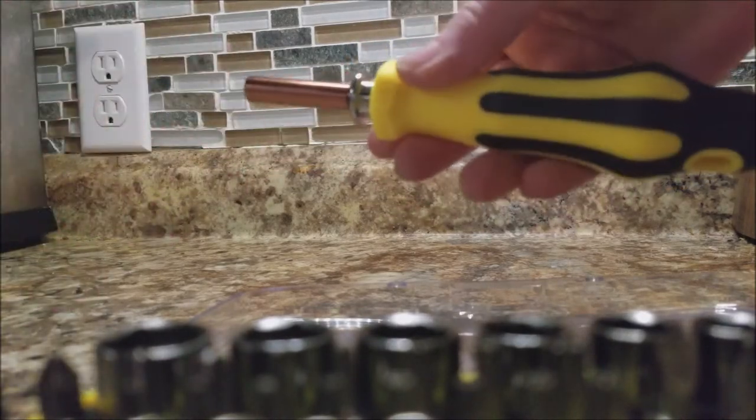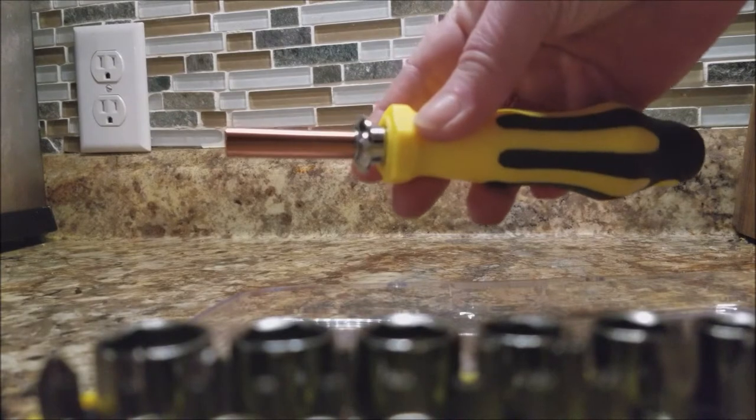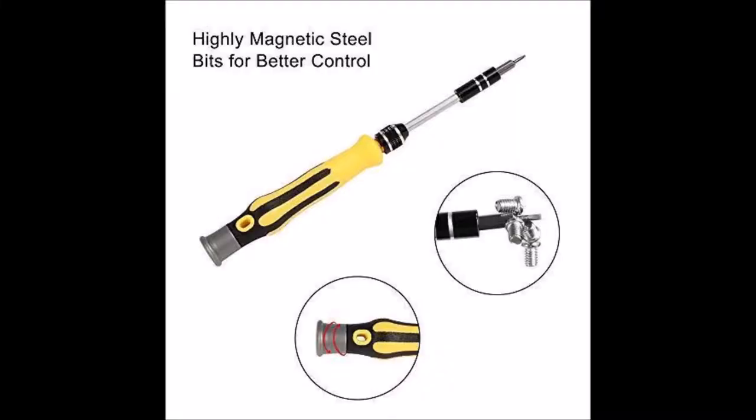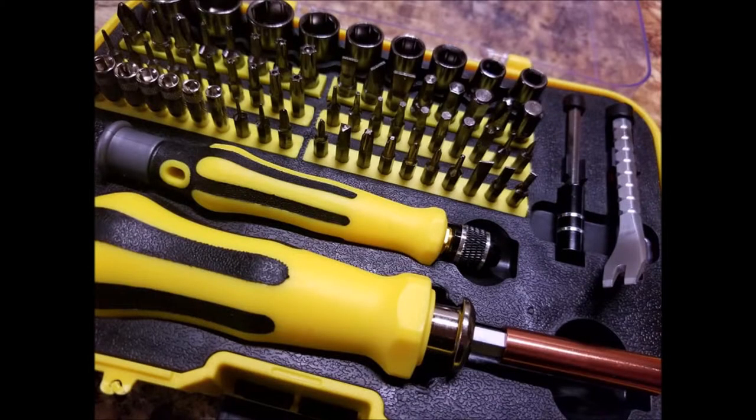It's perfect for eyeglasses, smartphones, tablets, or anything around the house. This little thing is the smaller handle, which has highly magnetic steel bits for better control — this is perfect for eyeglasses.